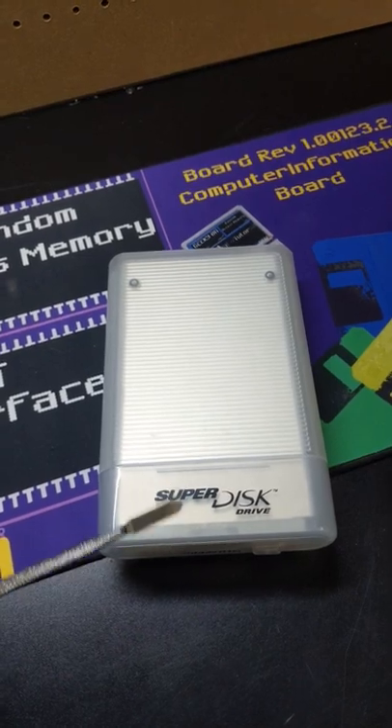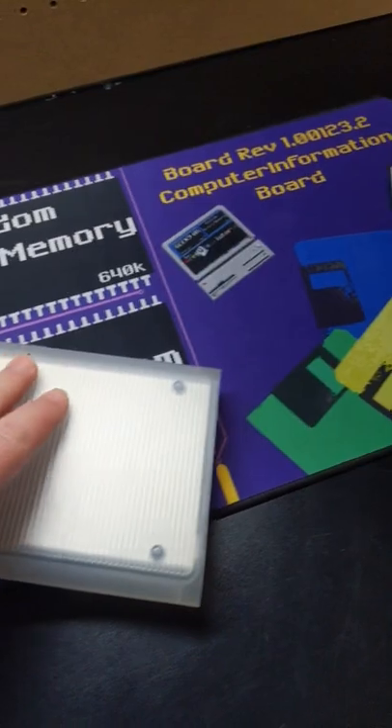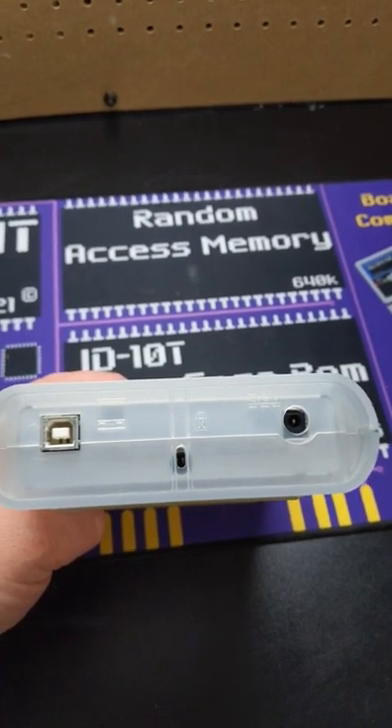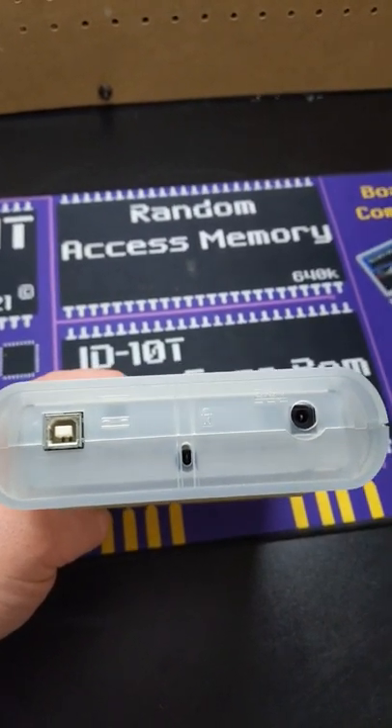I acquired this for a recent tech history video, but this one was a little more interesting than your average one. For those of you that have used this device before, you'll know something is very different about the back. This has a USB plug and a power plug.